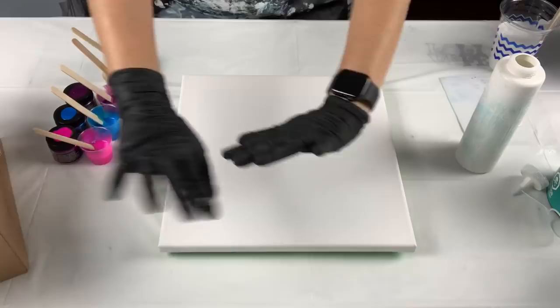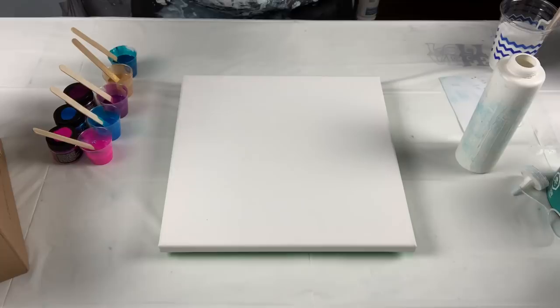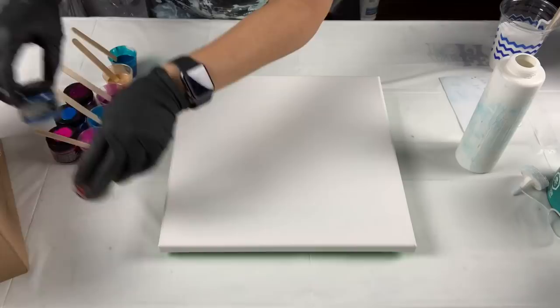Hey guys, how's it going? Do you like my black gloves? Welcome back and thank you for joining me. Tonight it is swipe night, so I'm going to start off and I'm using my primary elements from Color Art.